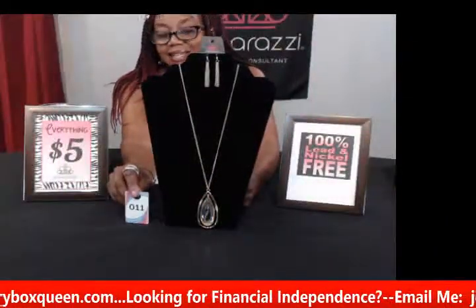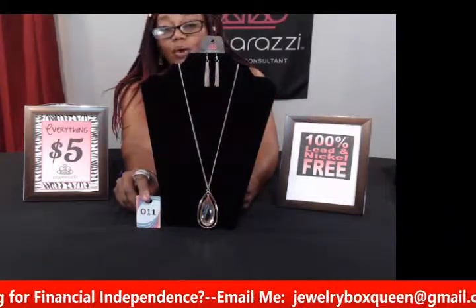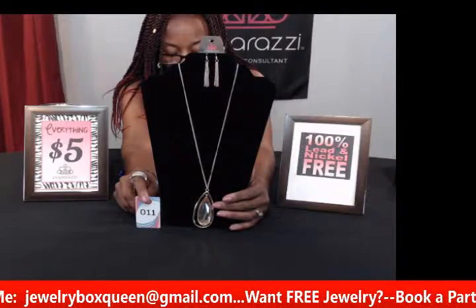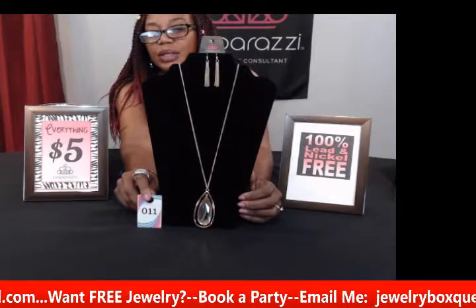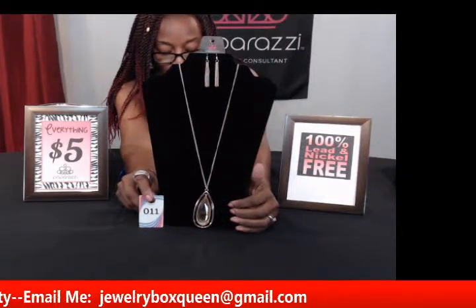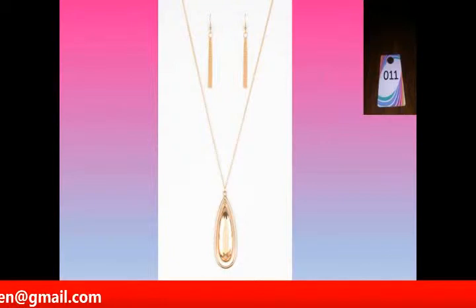For all my ladies that love gold, this one is gorgeous. This is number eleven and it's called Royal Coronation in gold. As you can see, it has an oversized golden teardrop gem that hangs down really low — one of our long necklaces again — giving you that regal look. If you're wearing something really dressy, this would be real sharp with that. This is Royal Coronation, number eleven in gold. Comment the number and say "sold" and it is yours.